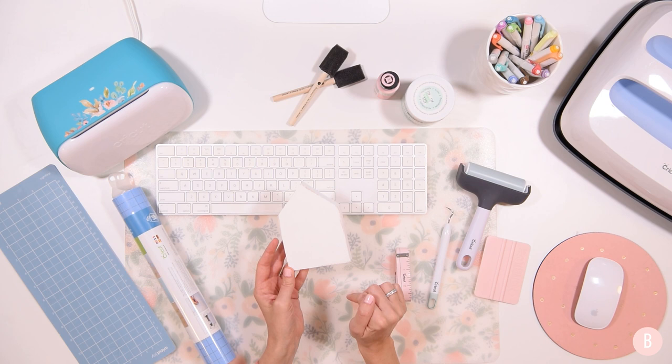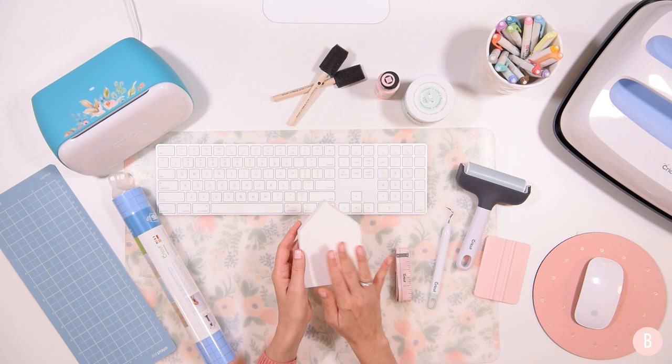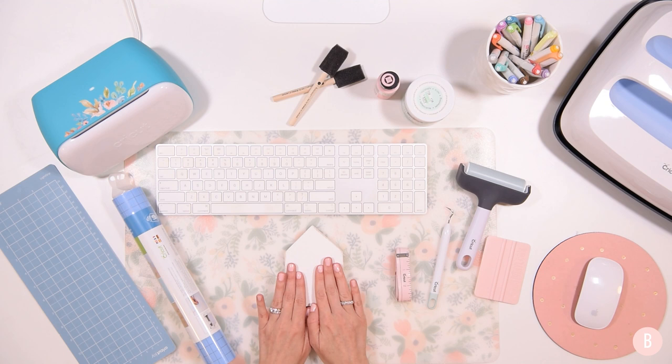I think they're around a dollar but I'll try to find a link and put them down in the description box below. They're just little wood cutouts and I got a few of them because I was inspired by them and thought they would make some really cute gifts. They come in unfinished wood, so I painted this white with my chalk paint — I'll link that down below — and then I'm going to do a little stencil on the top and we're just going to play around with it and see how it turns out.